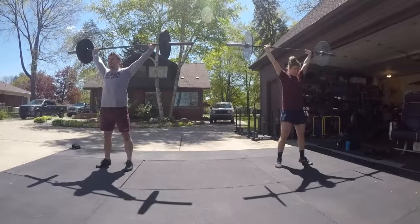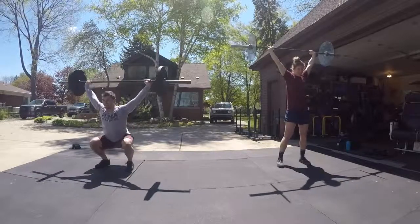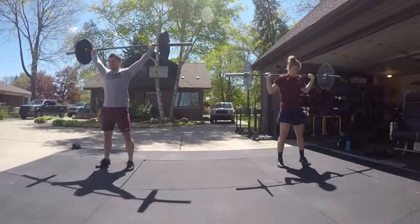You have a narrow grip on your narrow foot position with your squats, huh? Sometimes. I do better when it's different. Okay.